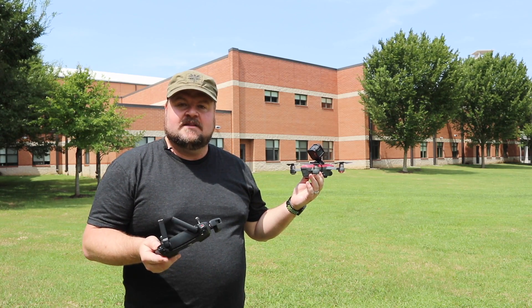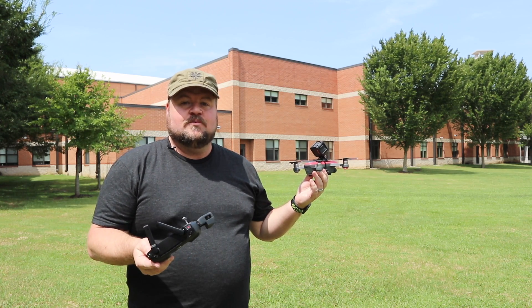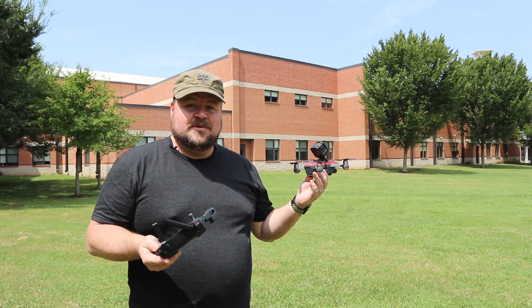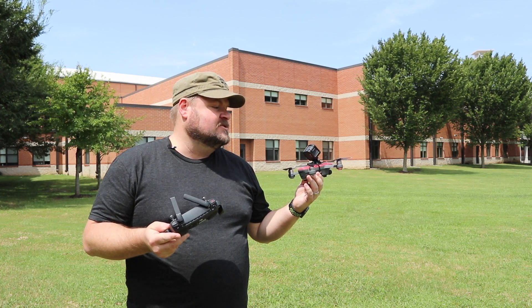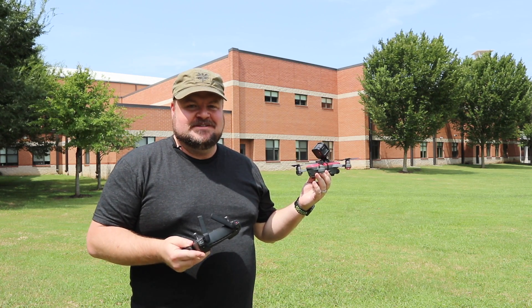What happened before was I had the Wi-Fi connection on my GoPro on and it was basically killing my satellites. So we're gonna throw it up in the air now with the Wi-Fi connection off, and hopefully round two will be successful.